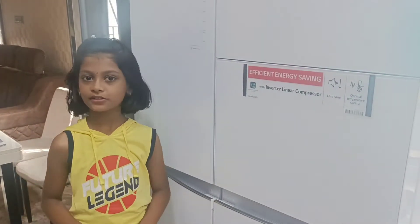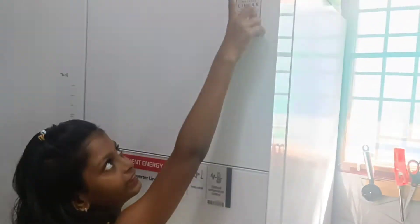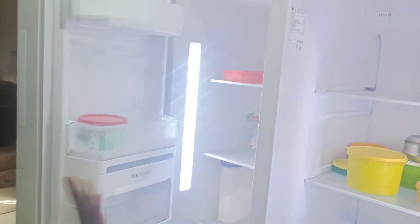Hi, welcome to Sundisho. I am going to show you the fridge. I am going to show you the fridge for 10 years — there is one compartment in 10 years and there is one compartment in a freezer.